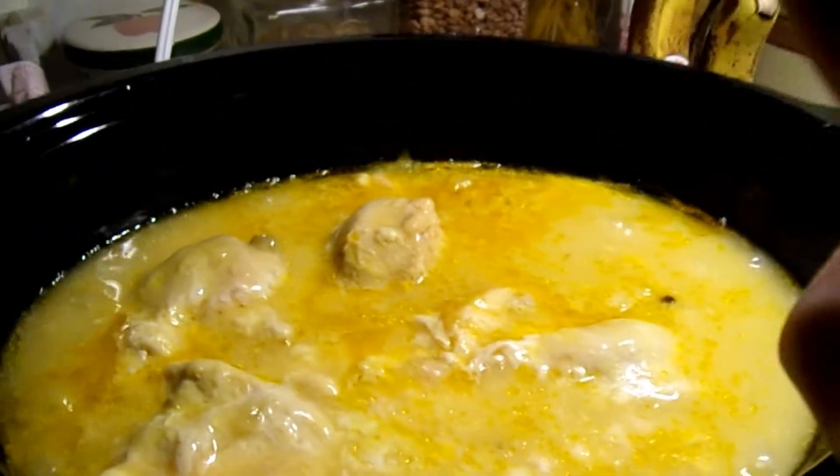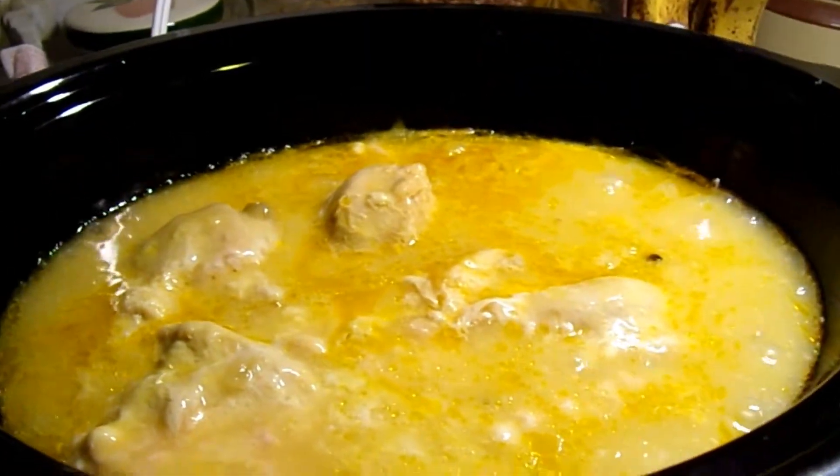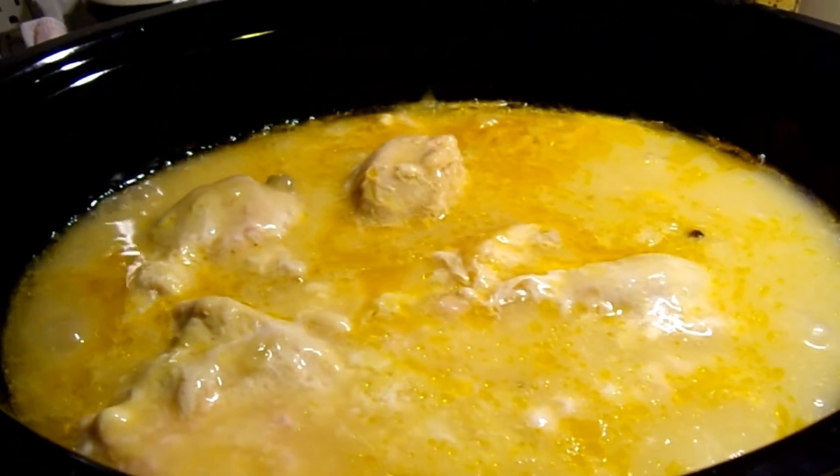If y'all like this recipe make sure you give me a thumbs up and y'all come back now. You hear?